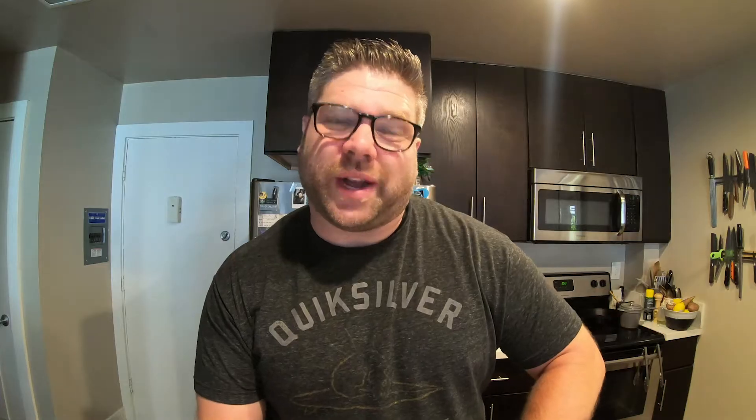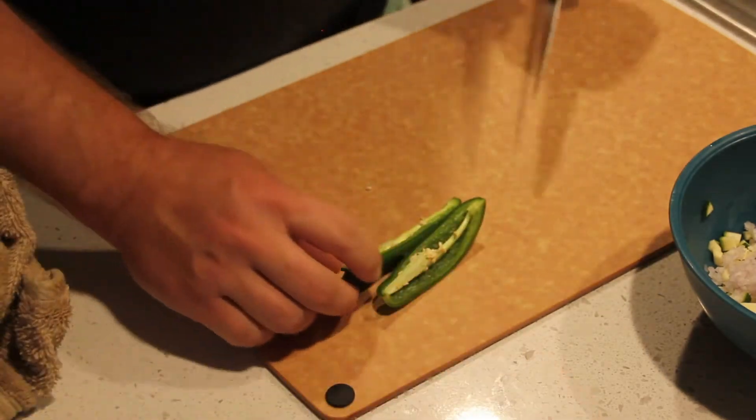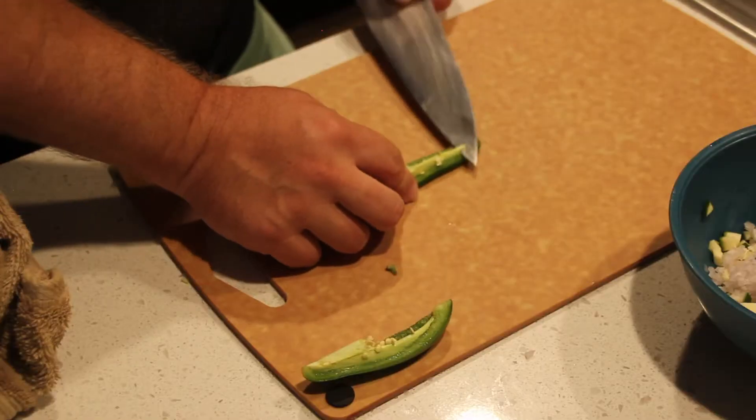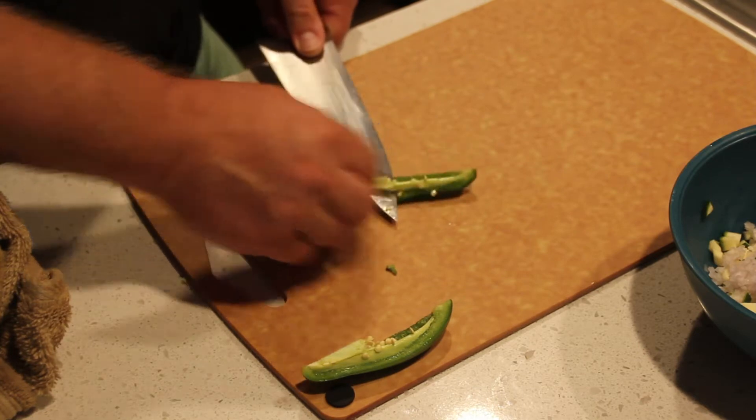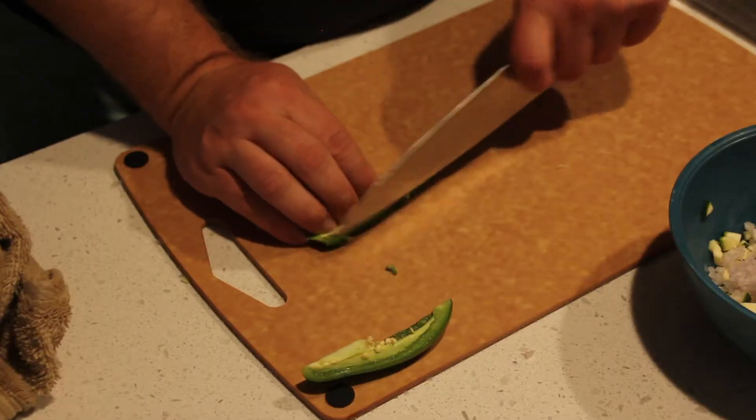Let's add a little bit of jalapeño — about a quarter of this large jalapeño. I'm just using bare hands today; if you want to be careful about getting spice in your eyes or elsewhere, you can certainly wear gloves and wash your hands thoroughly. I've removed the seed bed — that's where a lot of the heat lives — so by removing that I remove a lot of the heat. I'm just going to cut this as thin as possible: same technique, long strips and then right across.